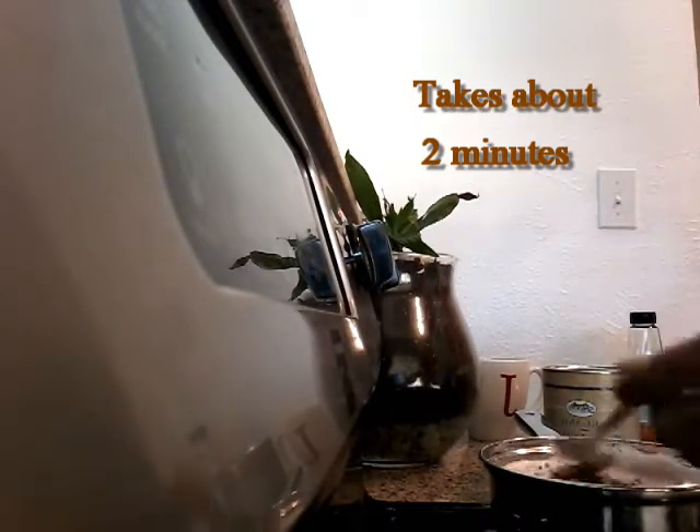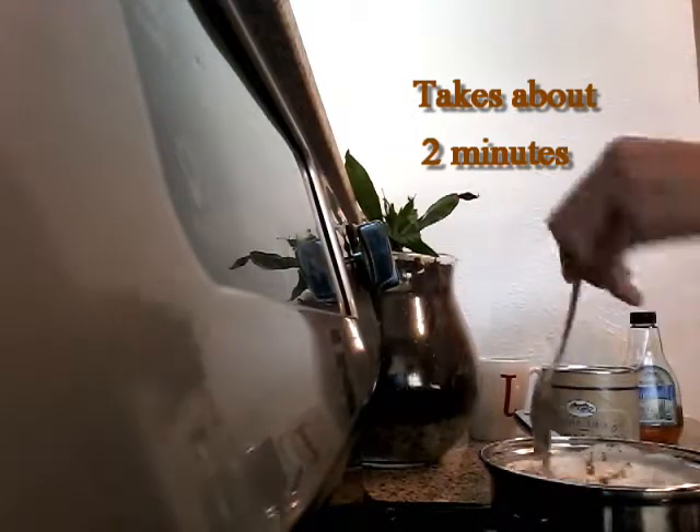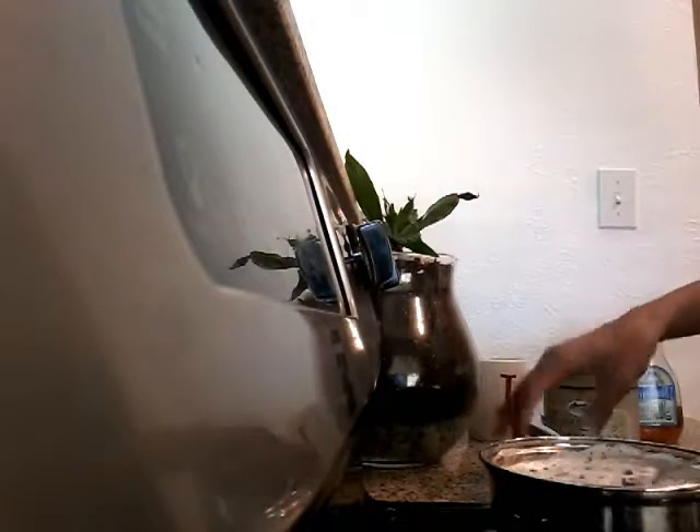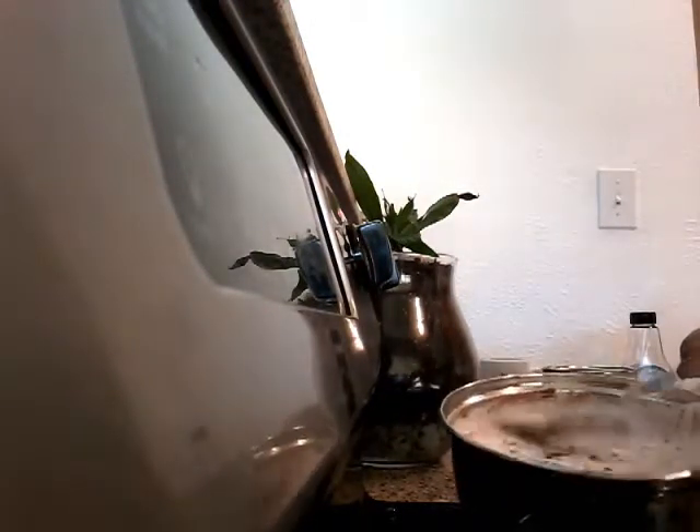The heat is going to help it dissolve. I'm going to let it simmer and stir it occasionally. This is what it looks like right now — you can see the little floating pellets of cocoa powder. By the end of the video, it's going to be gone.